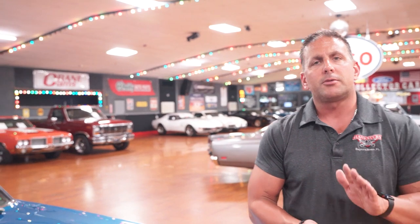1968 Dodge Super B 440 — power steering, power brakes, and air. We're going to take it outside, put it on the rack and check out the undercarriage. And shortly after that, we will do a test drive video.